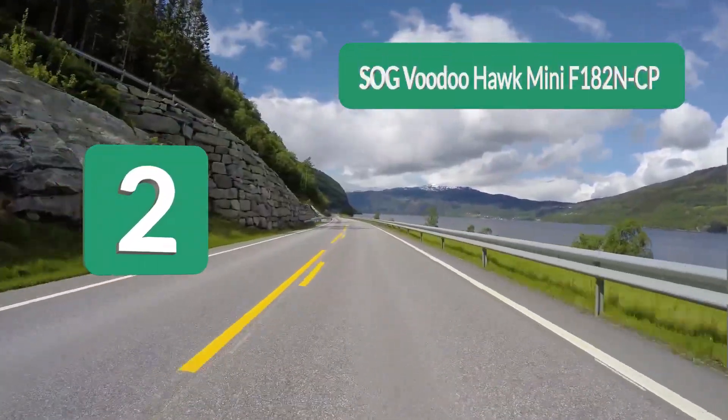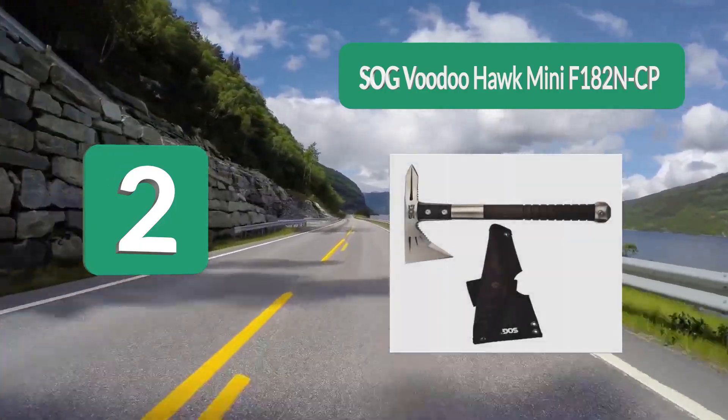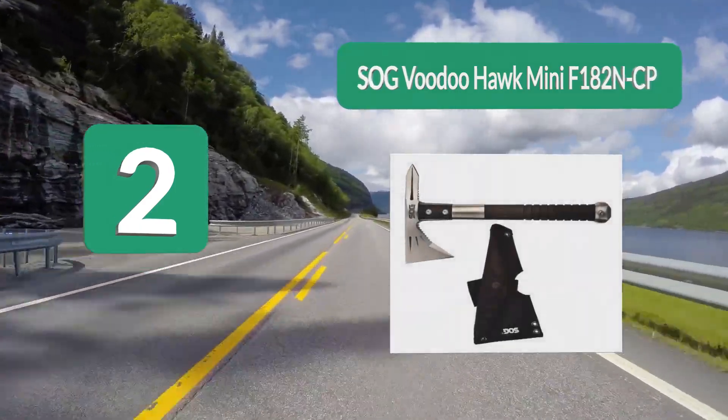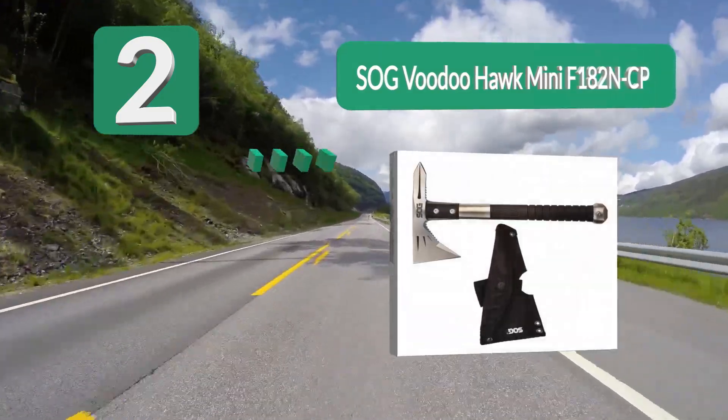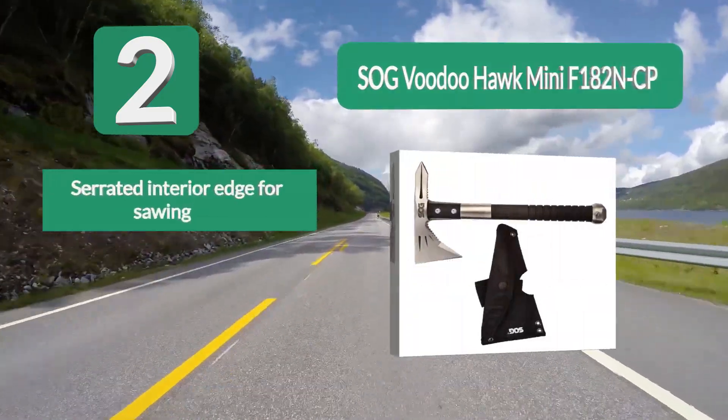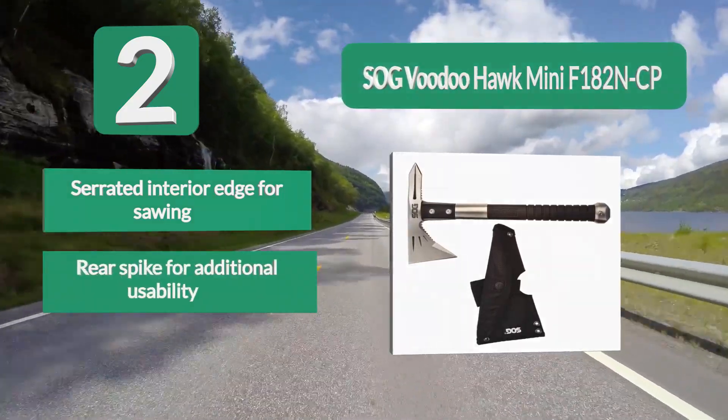Number 2: SOG Voodoo Hawk Mini. The Voodoo Hawk Mini is designed to be a perfect multi-use tool. Although it's excellent for throwing, it has extra features that make it an ideal choice for camping and hiking as well.